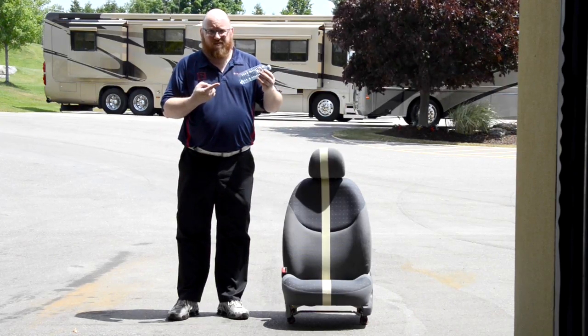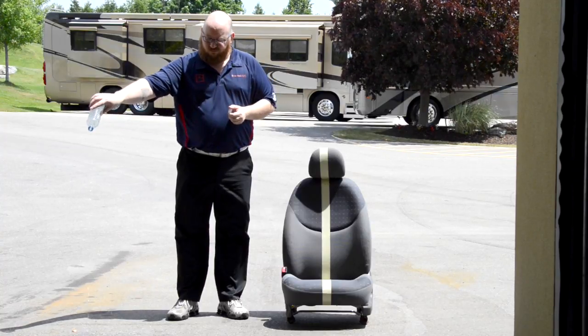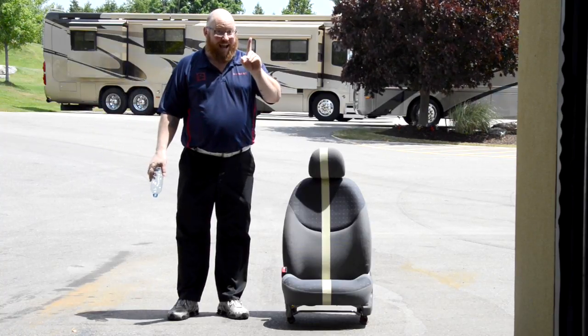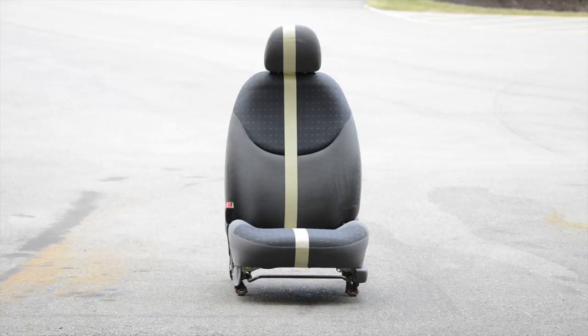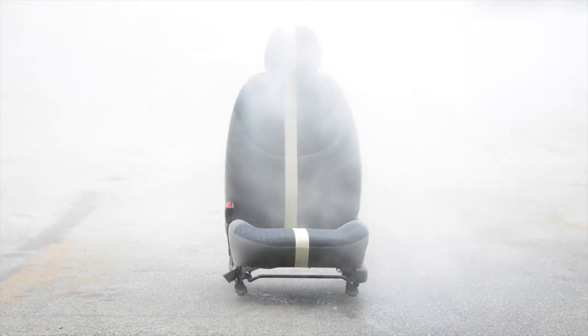Who just pours water on a seat? Real life gives us real wear and tear. Hello, Mr. Seat. You look like you could use a bath. How about a commercial-grade power washer spewing water at 2200 PSI?